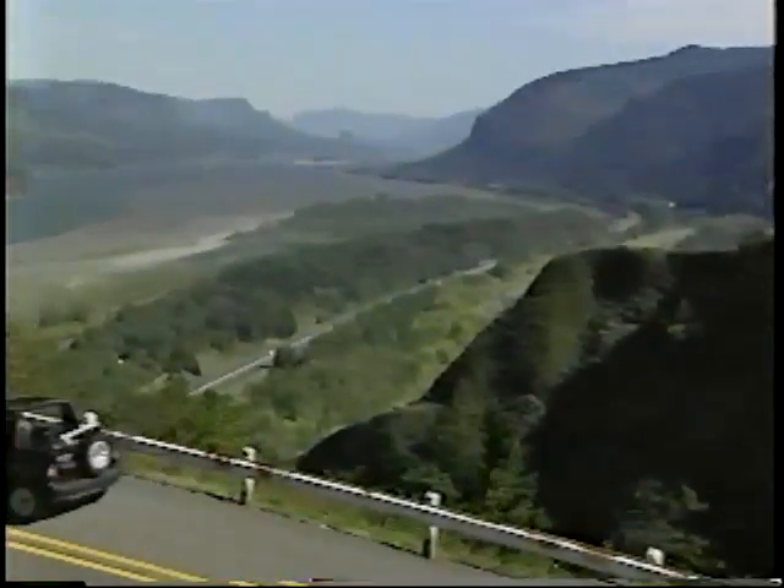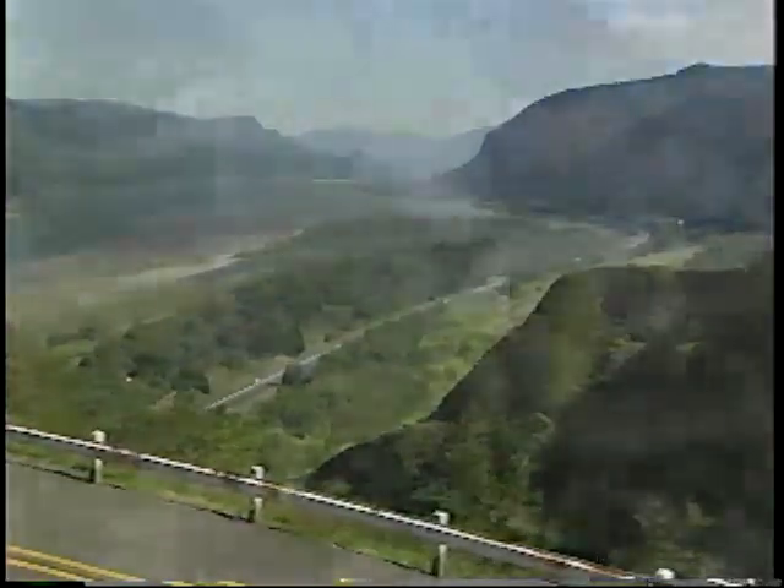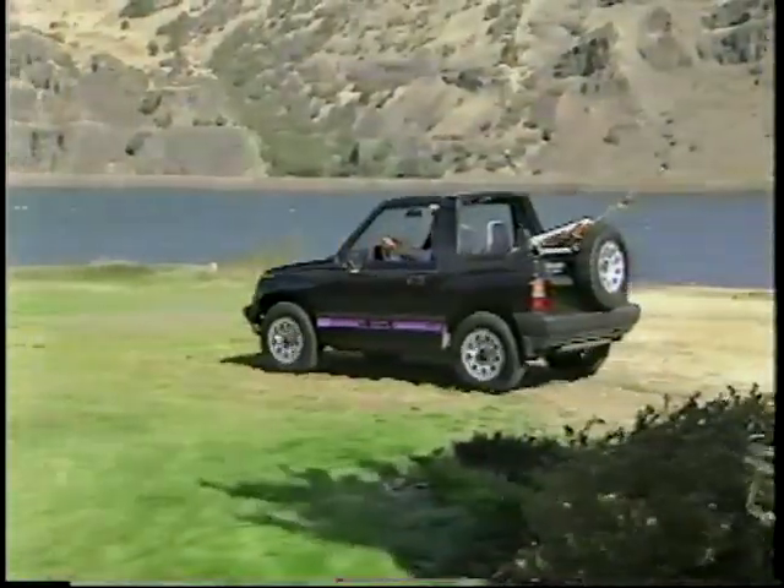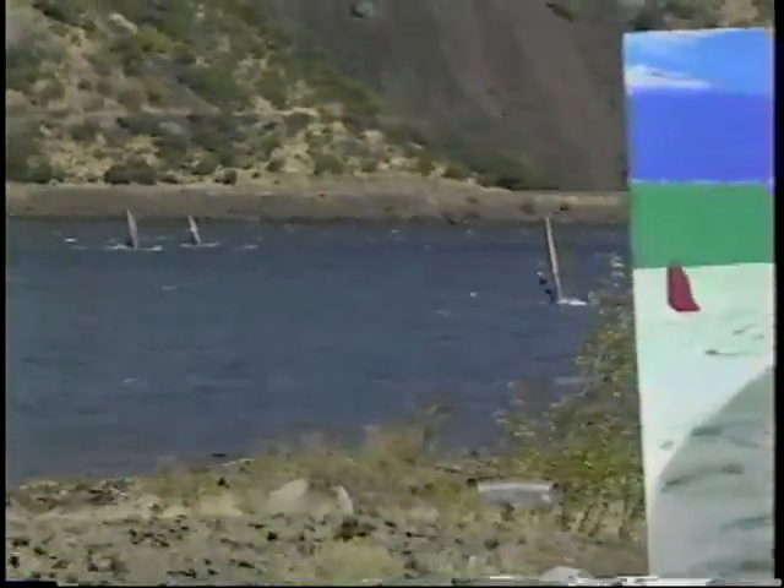I love being outdoors, with beautiful colors everywhere. On my days off, I try to enjoy the simple pleasures in life, like nature and painting.